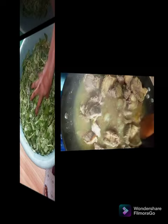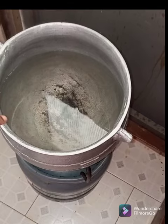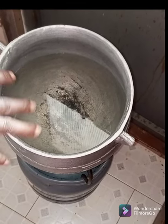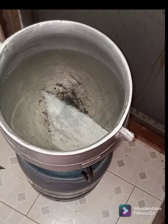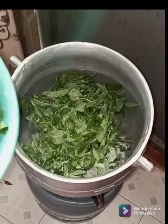We are checking on our meat — and in fact, it is ready. So our Ayoyo is going on fire. Before you cook the Ayoyo, you have to put water on fire first. You don't cook it with cold water. Cooking Ayoyo is very simple but very delicate, so you have to be very strategic.